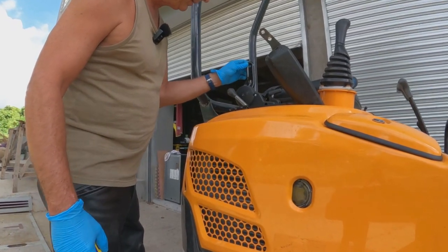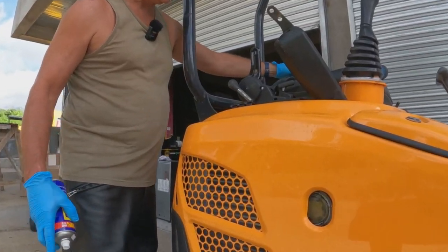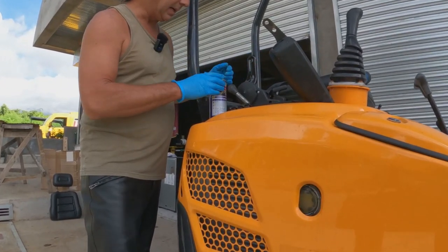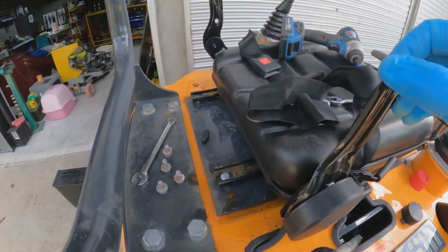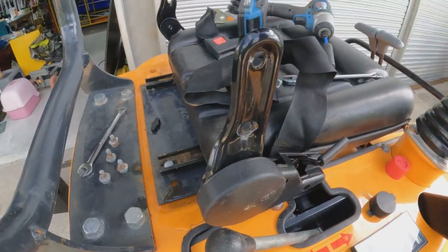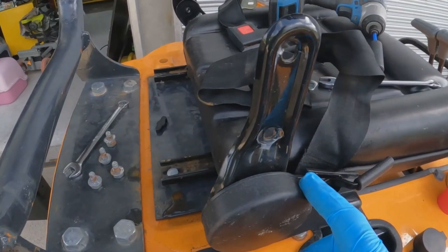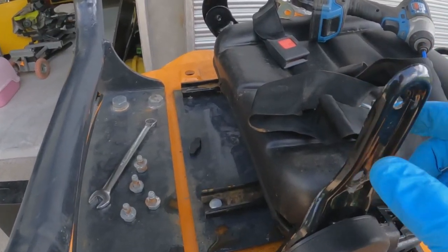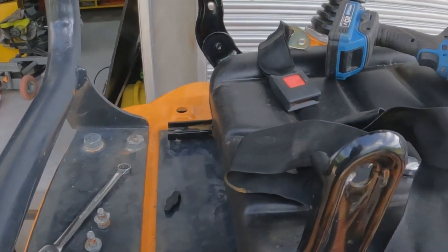Doing a little maintenance to the excavator. One of the things that bugged me was the backrest on the seat was crooked — the left side was higher. I took it apart a little bit just for fun to see if I could figure something out. So far the only thing I found is that this connector here is loose, so I'm going to remove this cover, tighten this up, and see if I can loosen the mounts and make them even.